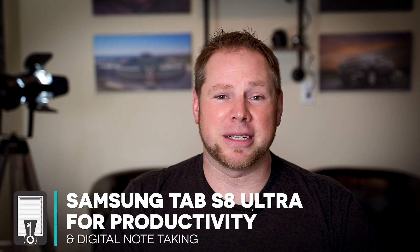But if you're going to unload some serious dough on a tablet like this, and you're a professional like myself, you want to know how to use this for productivity.